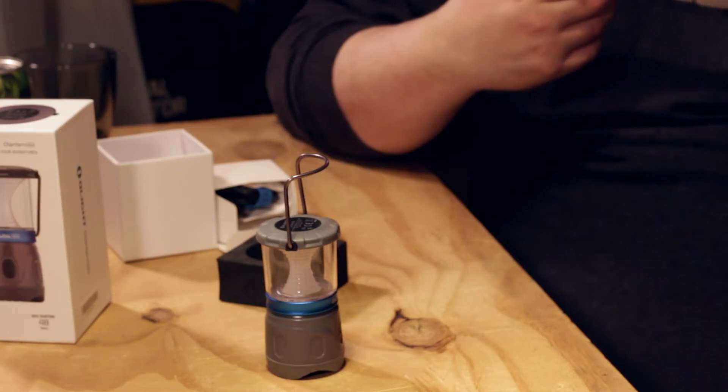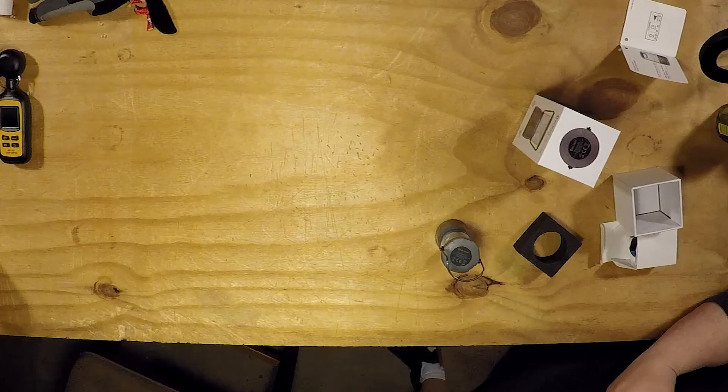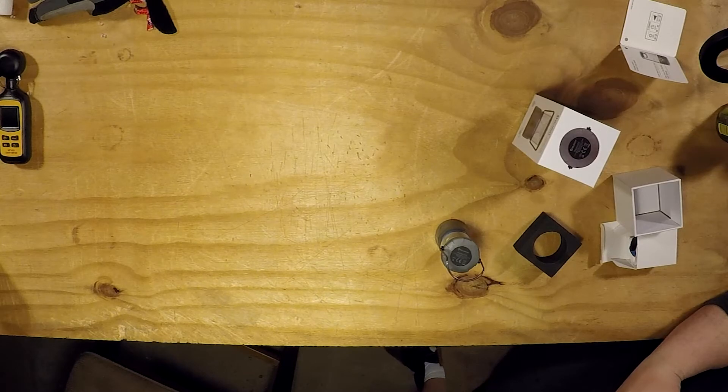Time to fully charge takes three and a half hours. You can run it on high, medium, low, or red light. High is 150 lumens for four hours. Medium is 50 lumens for 12 hours. Low is 15 lumens for 48 hours. And red light is one lumen for 34 hours.